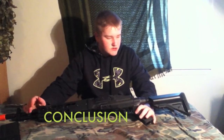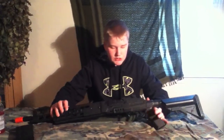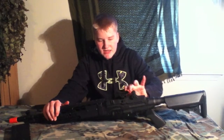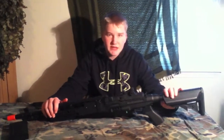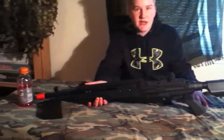In conclusion, I really enjoy this gun. As you can see, it does have some pros and cons. It fires well, and I would definitely recommend picking this up if you have $270 — it's a good support weapon. Thanks for watching, guys — I'll see you next Thursday.